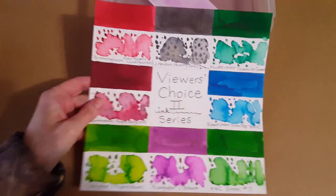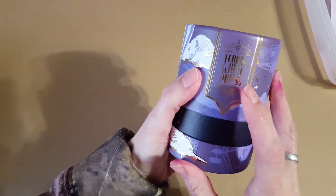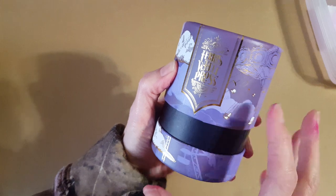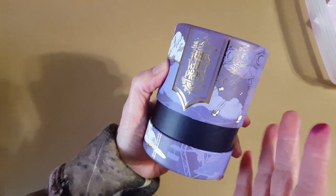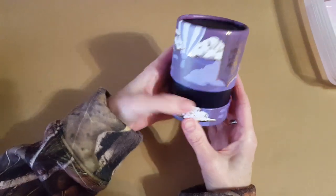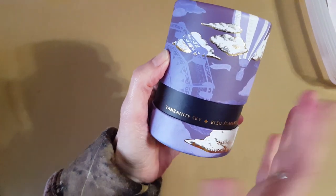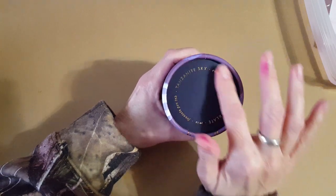I wanted to show you what came in today — something really unusual and different. This is a Ferris Wheel Press ink. I participated in a Kickstarter for ink and got to choose one bottle at my contribution level. I chose Tanzanite Sky, which I think is going to be a deep blue, or purple, or blue-purple. I haven't even swatched it yet — I'm just showing you because I will be doing a full profile on it eventually.